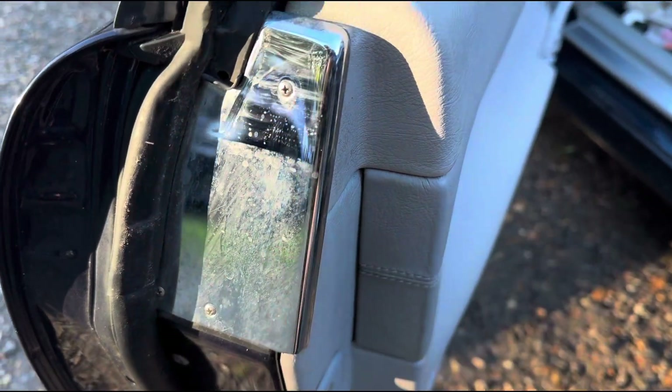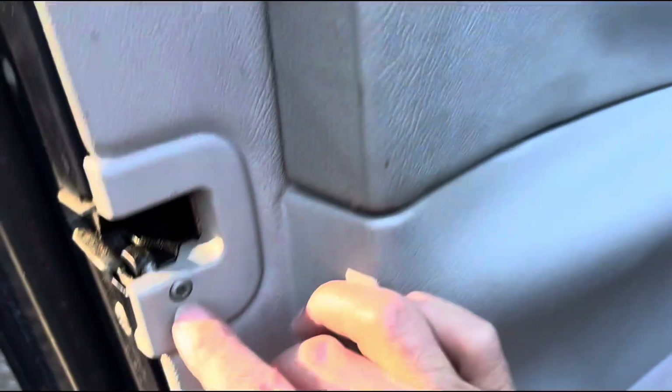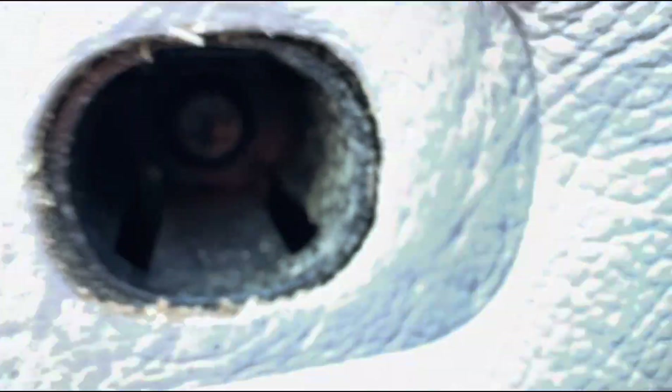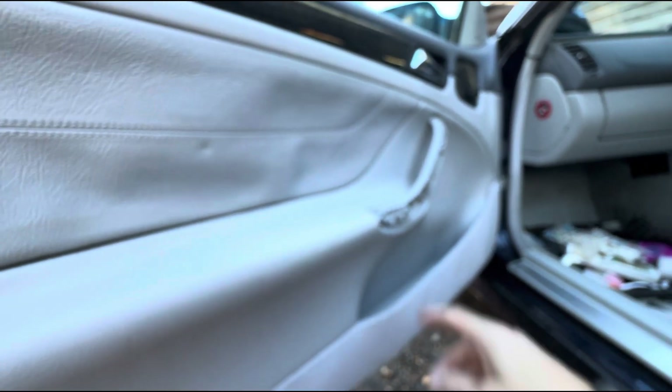We need to take out these Phillips screws, and there's also a Torx — possibly a T25. The Torx in there is going to be slightly bigger, maybe a T30 or so, same as that one.